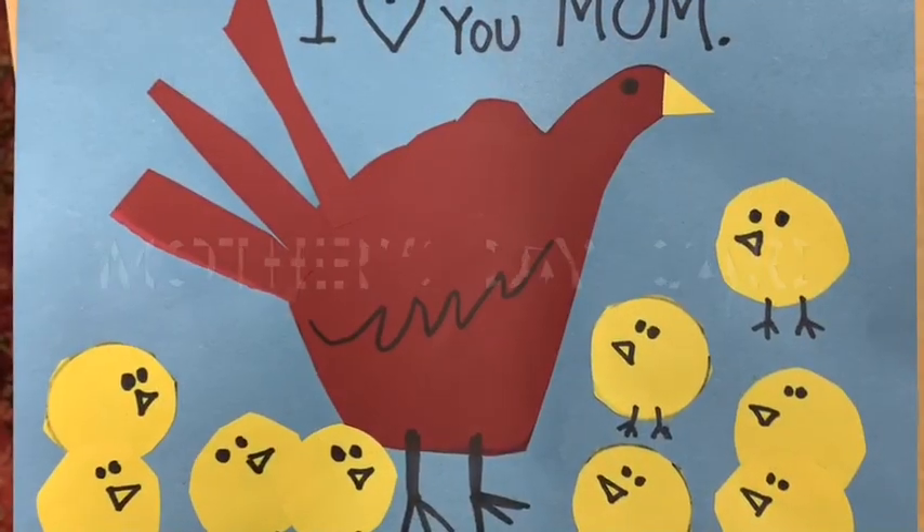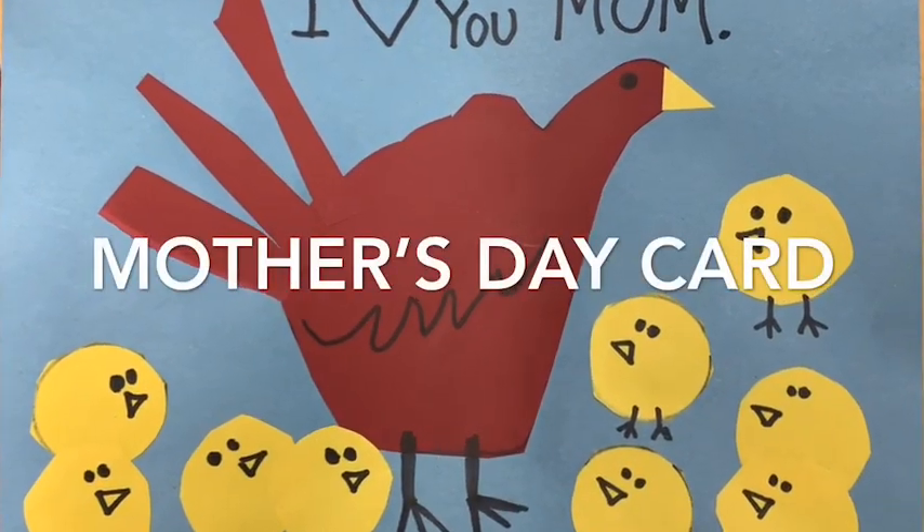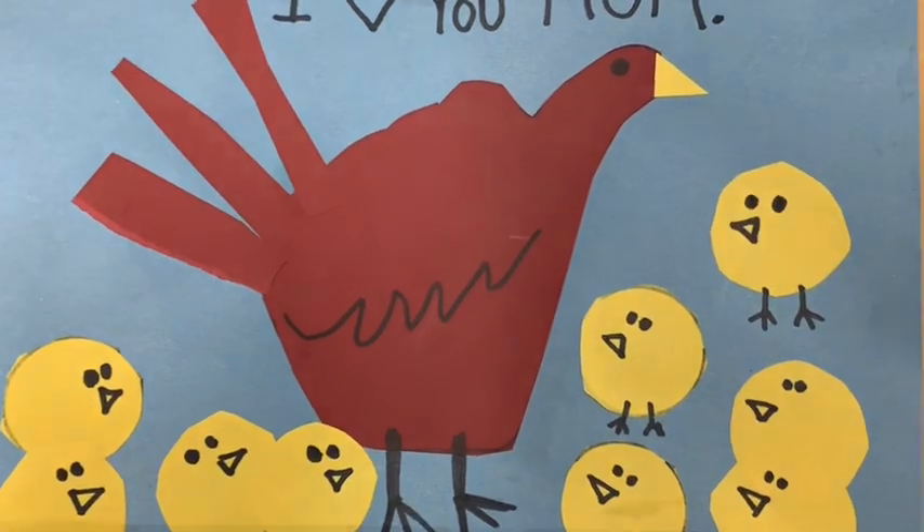We're gonna make a nice cute little card for your mom. Go grab some art-making supplies — definitely some paper, scissors, glue, and drawing stuff — and I will meet you back here at the table. Okay kindergarteners, let's gather the supplies that we're gonna need for this project.